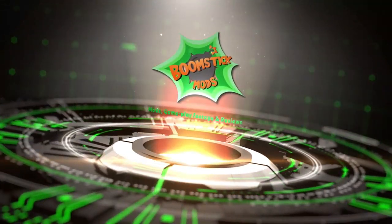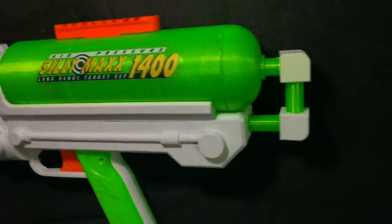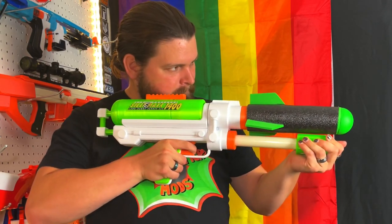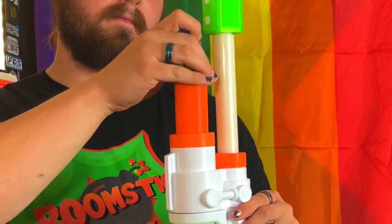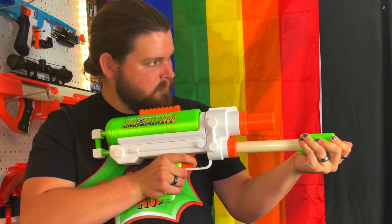Now this is just silly. Greetings audience, I'm Boomstick, and today we're going to be looking at the Sillymax 1400, obviously designed by SillyButs.